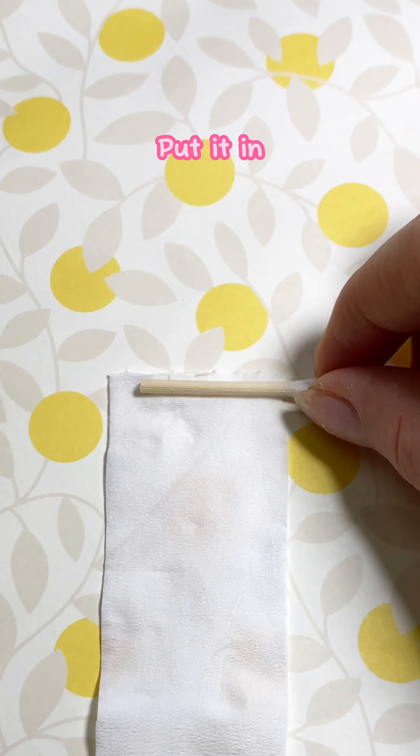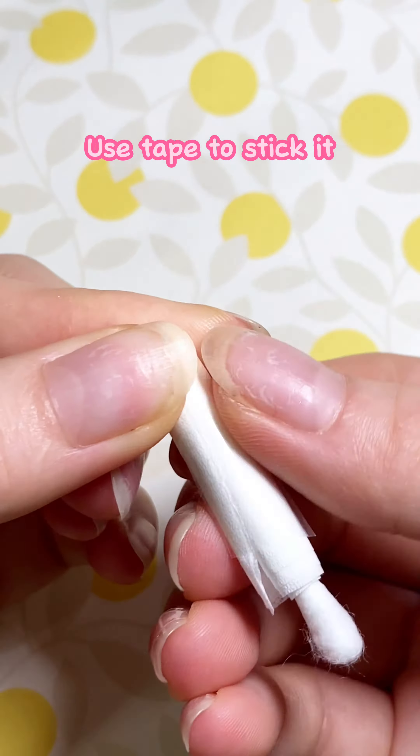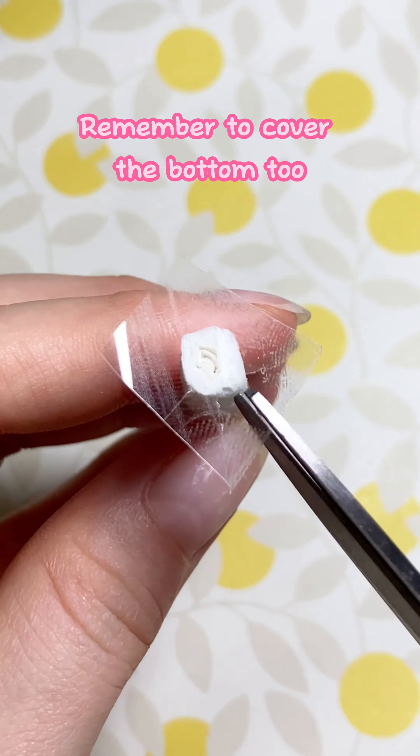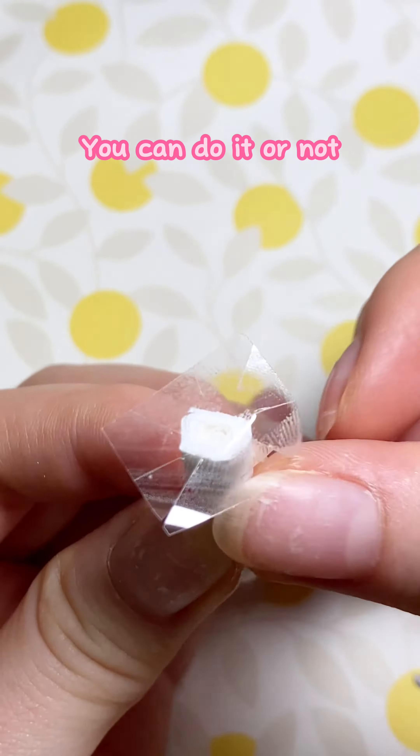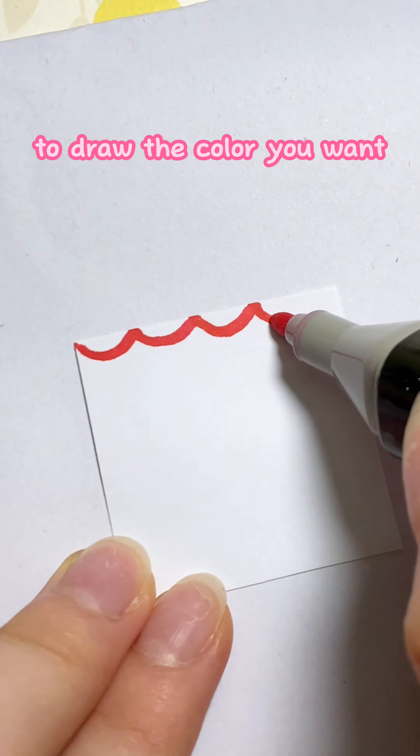One, two, three — put it in and roll it up. Do this for all the swabs. Use tape to stick it, and remember to cover the bottom too. You can do it or not, it's just an option.